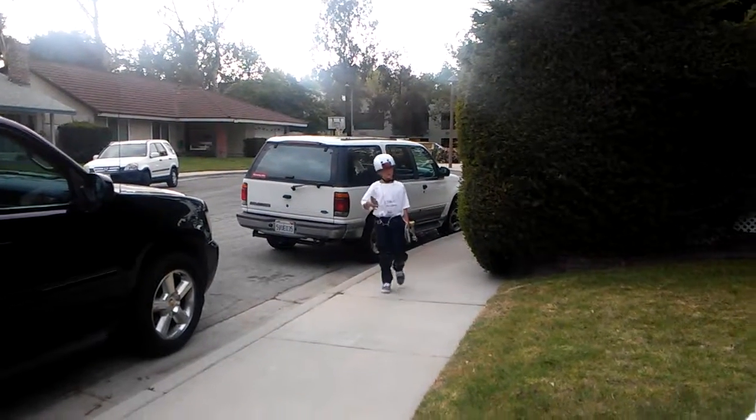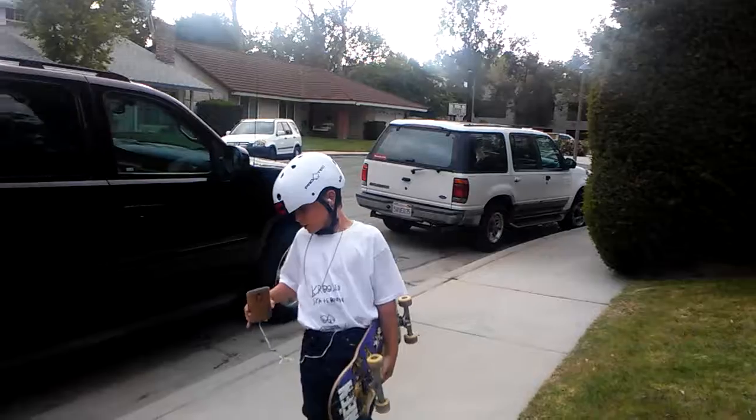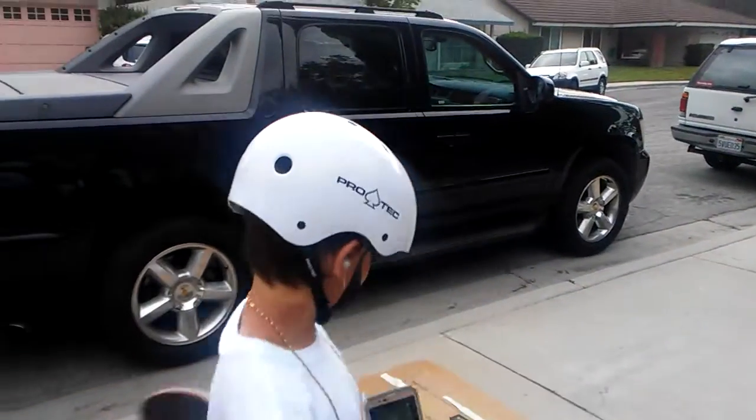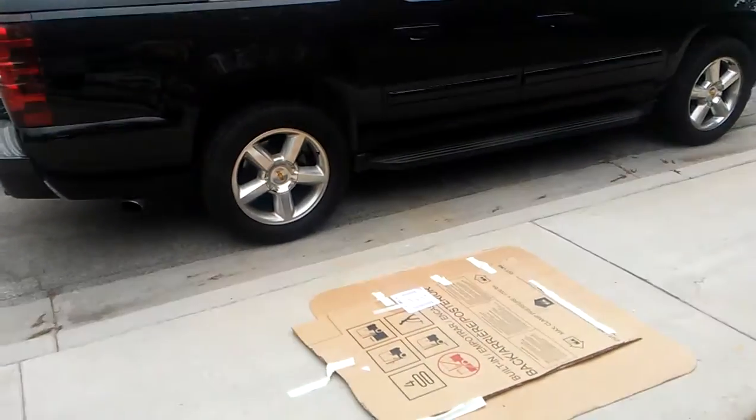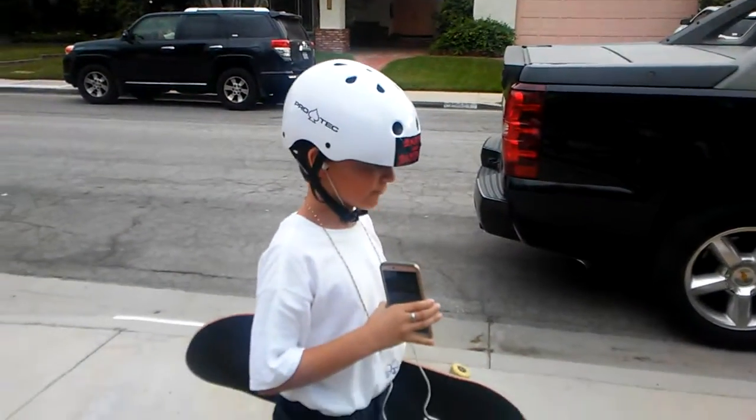Hey guys, you just saw me do a forklift. A forklift is when you come over a platform, just like this cardboard that I have right here. This cardboard I just forklifted over.